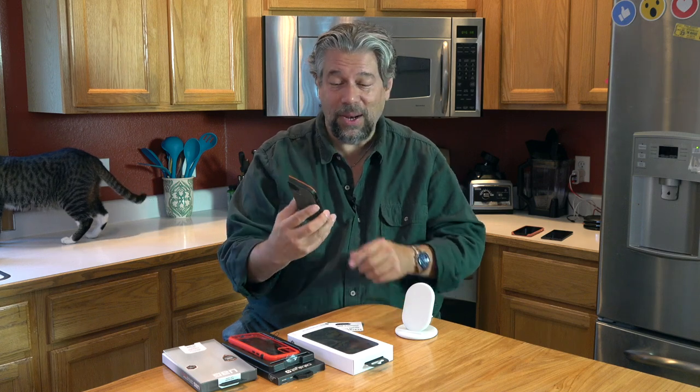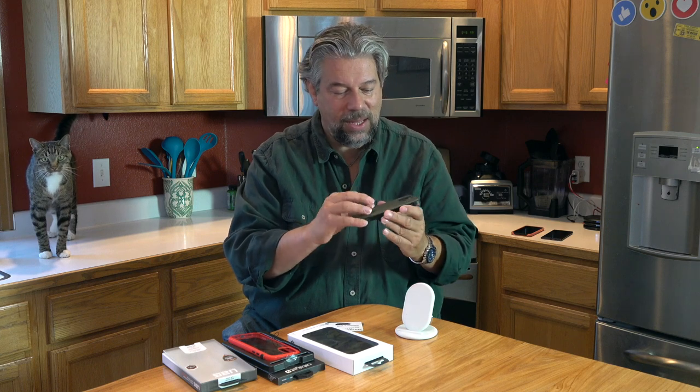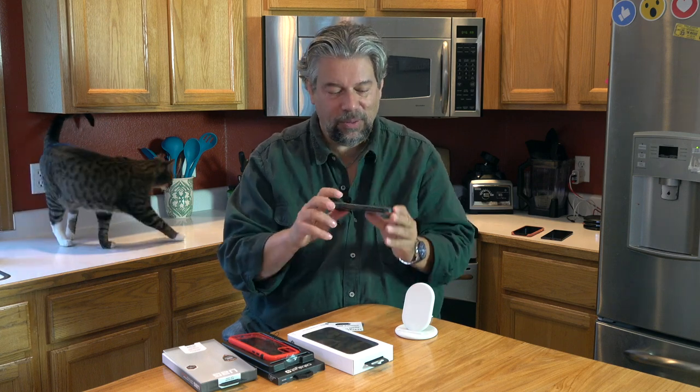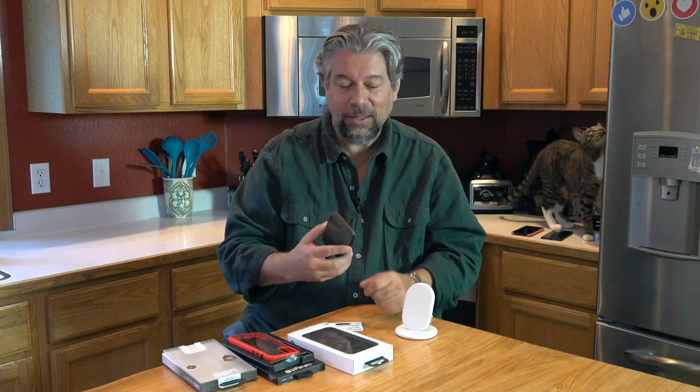There's a lot I like about this, and I like the color scheme — three different colors going on here. We have orange on the top and corners, I guess to highlight the bumper protection, then black all the way around the edge, and then the very back is a sort of olive. This comes in black, olive, and slate. This one is more expensive than the Catalyst.